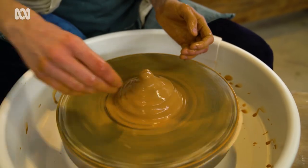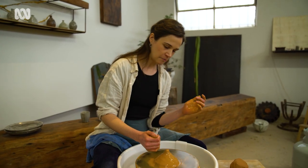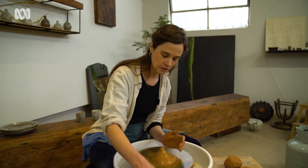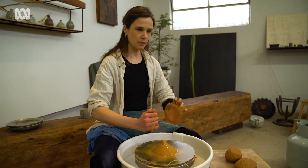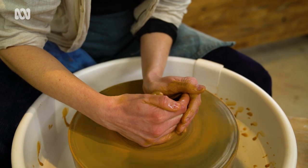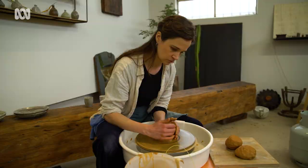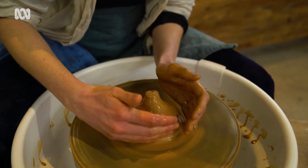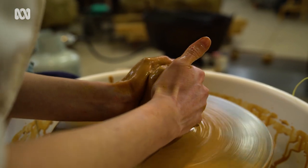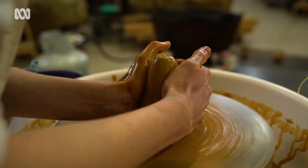For the next stage of centering I'm going to put both hands on either side of the clay, brace my elbow against my body — which is a strong position — and rather than squeezing it's more like a push and pull, just bringing my hands a bit closer together. This bottom part is fairly centered but the top isn't, so I'm going to keep squeezing and do a process called coning up, which brings all the clay up to the top, and then we push it back down.